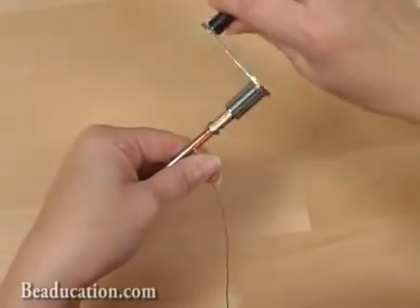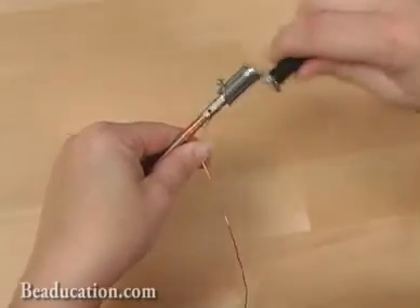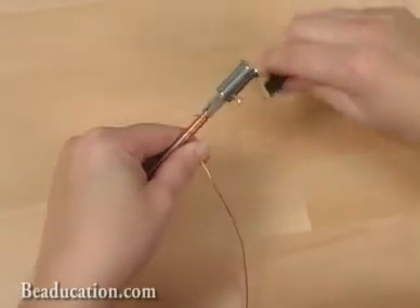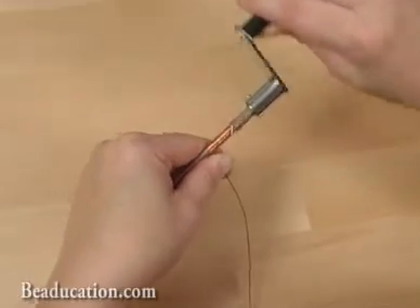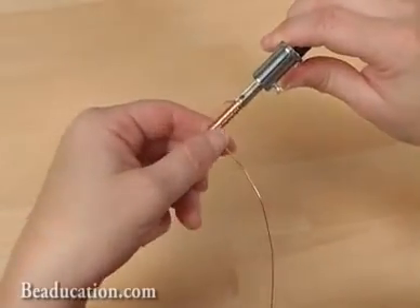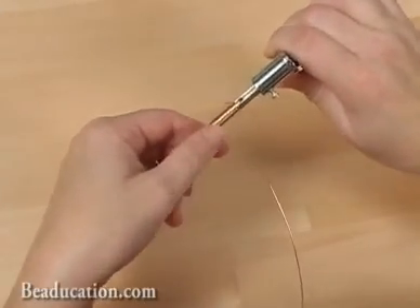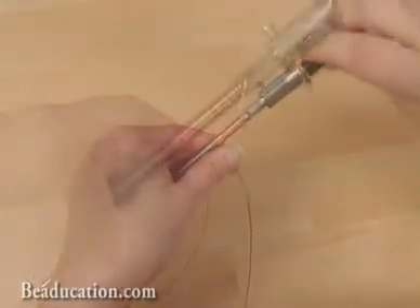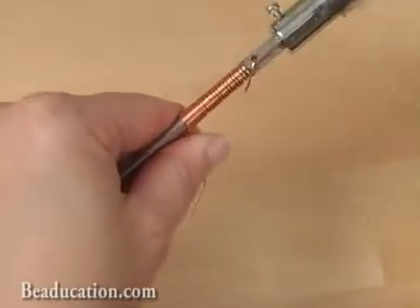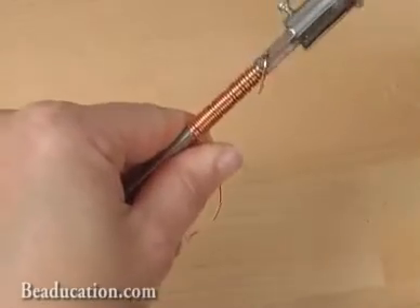This is an 18 gauge wire that I'm winding, so these will make some pretty good sized jump rings. You want to go slowly and carefully, and if there are some gaps that appear in your coil, just go ahead and push your coil up tight next to the top of the mandrel. You can continue coiling until you've made a coil that you like or until the coil is large enough.